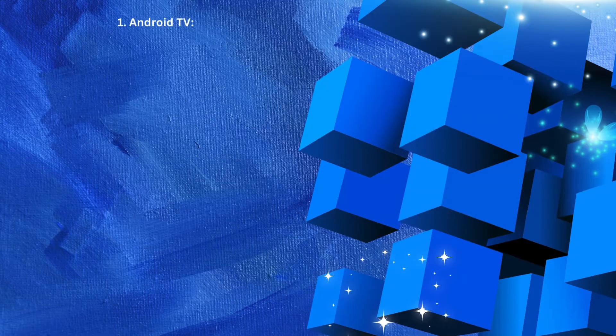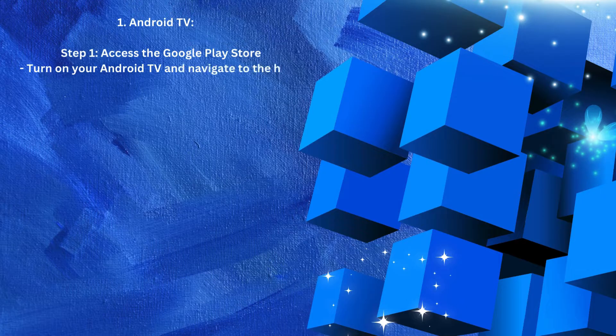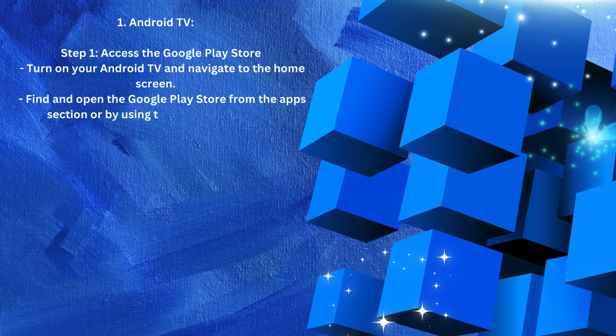Number 1: Android TV. Step 1 — Access the Google Play Store. Turn on your Android TV and navigate to the home screen. Find and open the Google Play Store from the Apps section or by using the search function.